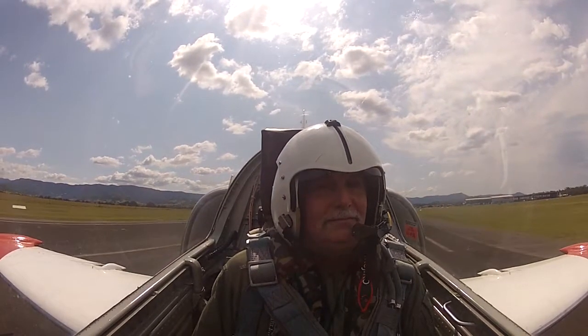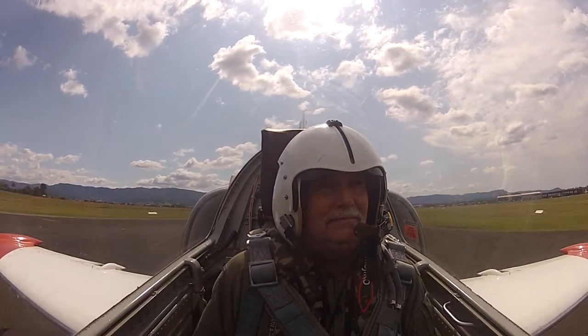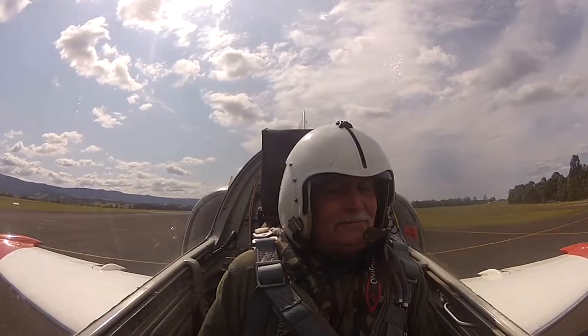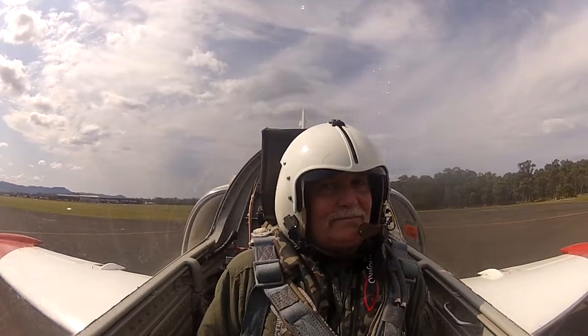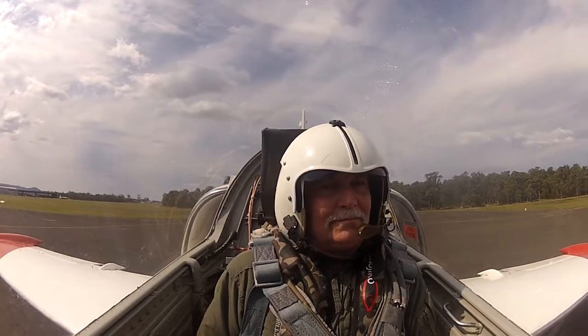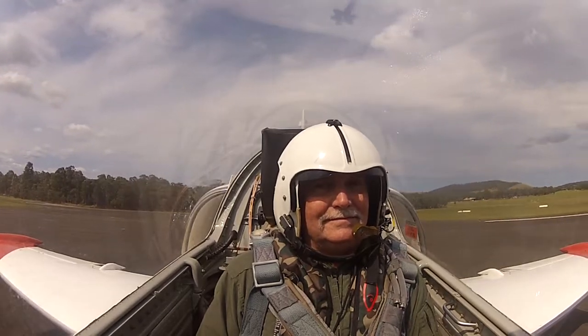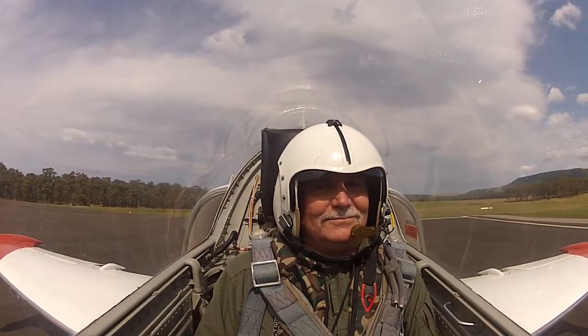Stations, Wollongong Viper, the L-39 is lining up for departure runway 34. On departure will be a right turnout over the water. Okay, looking down the runway. Then we'll do a standing start.